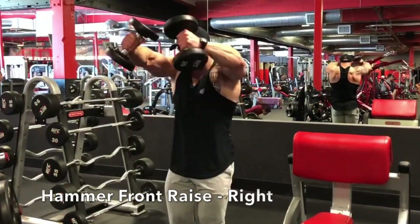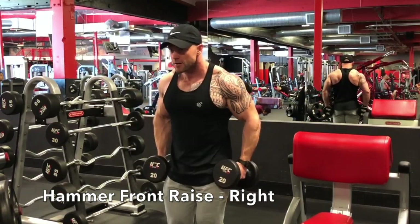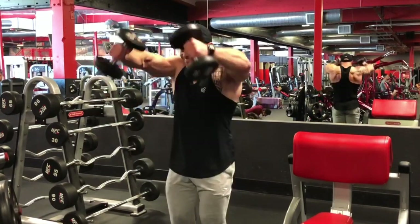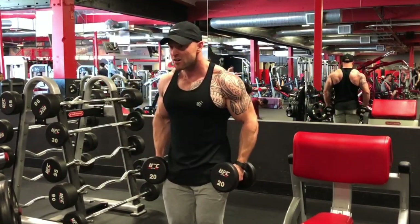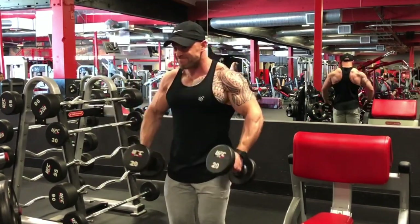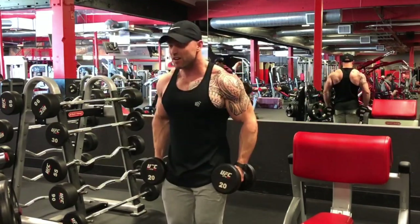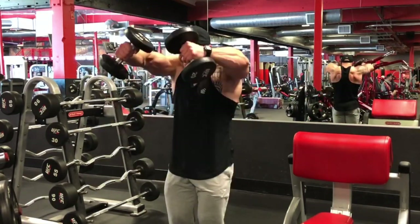You can see right here done right — I'm actually trying to bring those dumbbells at a slight angle, like an upside-down V towards the top. I'm leading with my elbows once again, which is going to lead to much better shoulder results and more muscular gains, just by focusing on the quality of the movement.